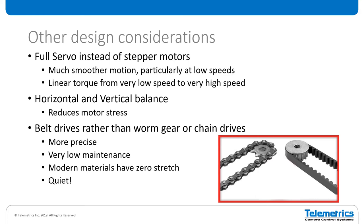Some other design considerations when designing camera robotics: we use full servo motors instead of stepper motors. Stepper motors are used in low-end PTZ camera heads, but they really don't perform that well. Full servos give you much smoother motion, particularly at low speeds. You've probably noticed that with some small PTZ cameras, when you do a low-speed pan, tilt, or diagonal move at very high zoom, you're going to see the steps in the stepper motor — it goes kunk, kunk, kunk, kunk. It really makes it unusable for on-air movement. Servos also give you very linear torque from low speed to high speed so you can get that proper acceleration profile.